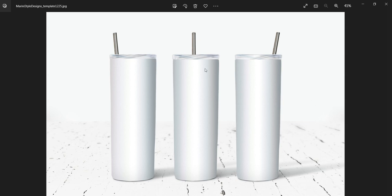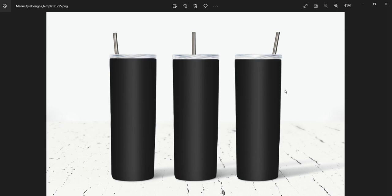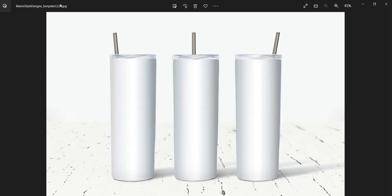So let's start. Please open the PNG file of the mock-up — not the JPEG file, the PNG one. Again, make sure it's the PNG one and not the JPEG one.